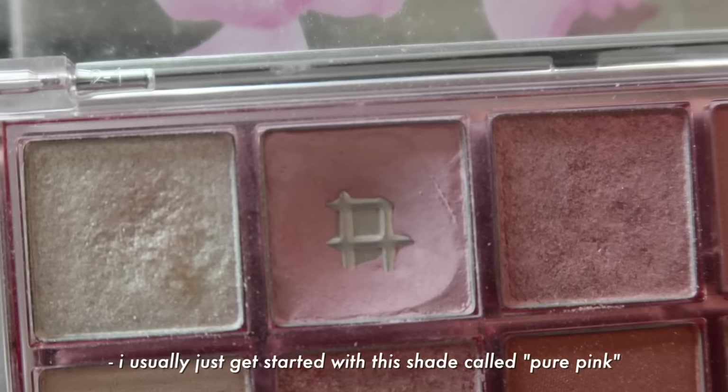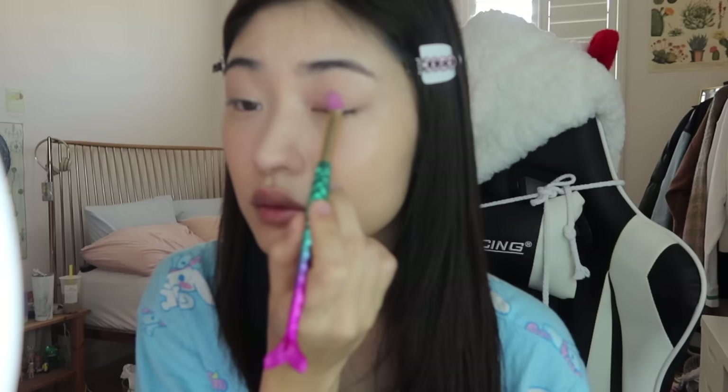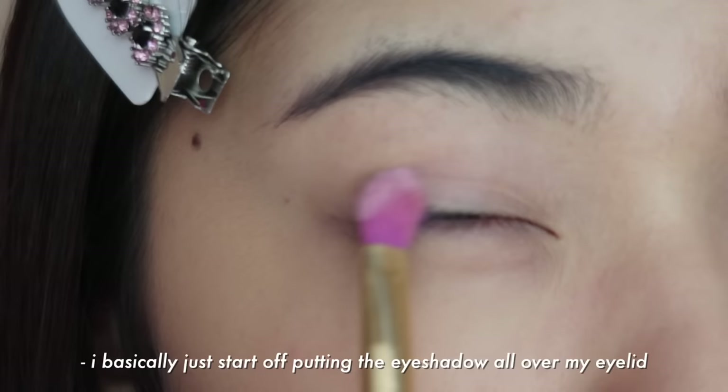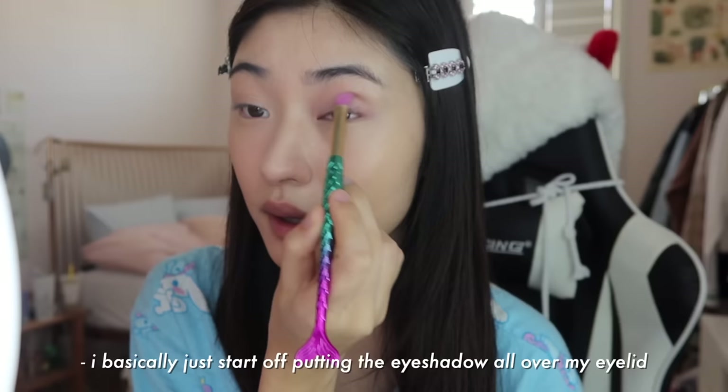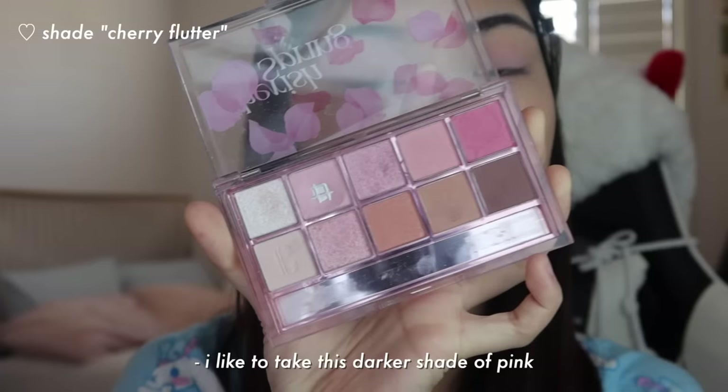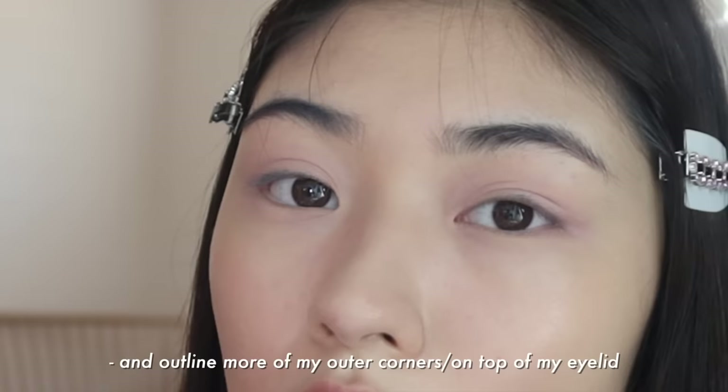I usually just get started with this shade called Pure Pink. As you can see, I use it on a daily basis so I've hit pan already. I basically just start off putting the eyeshadow all over my eyelid. And because it's a lighter color, it's okay if I go a little above my eyelid because I'm going to be adding more shades to layer on top of it.